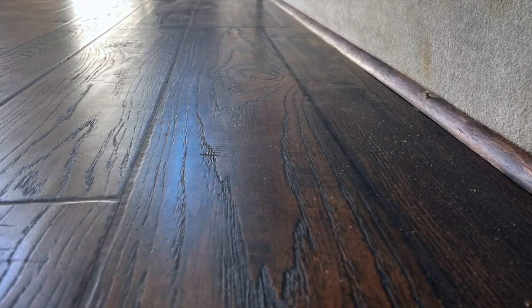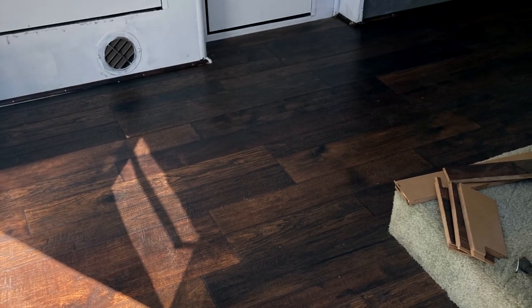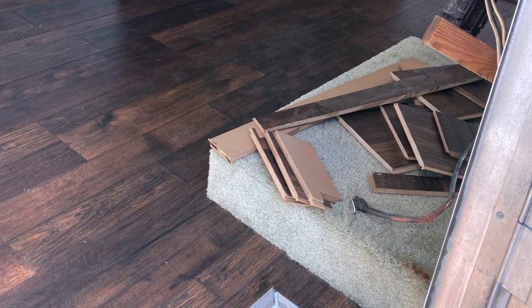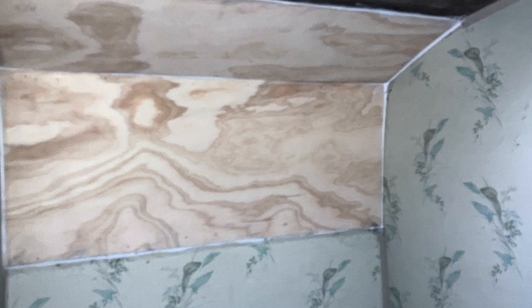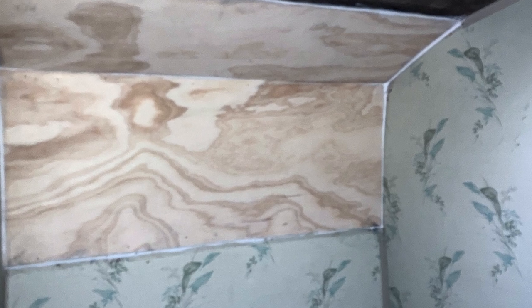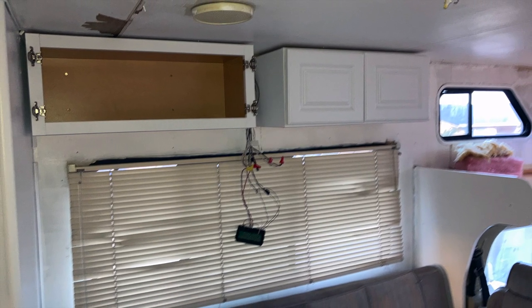After spending a total of about $1,000 to maybe $1,500 at most — I know I didn't spend over $2,000 — the biggest part of the cost was really just the reupholstering of the couch cushions, fixing the seals and the dry rot, and putting all the wood flooring down, which probably accounted for the bulk of the budget on this rebuild and remodel project.